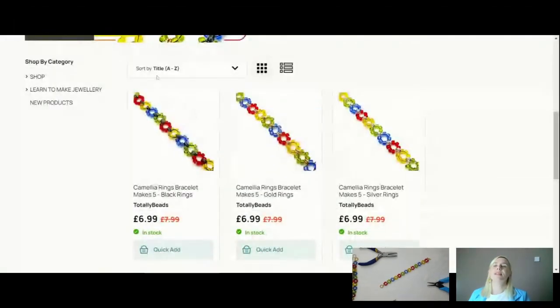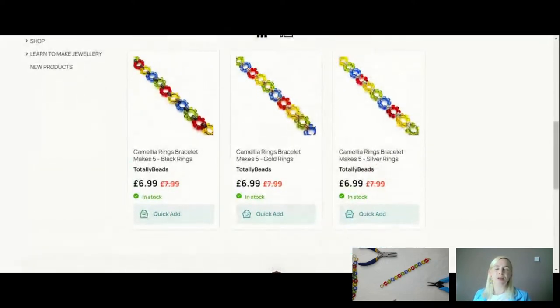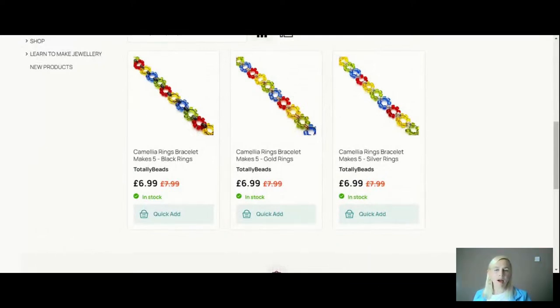Three different choices of bracelets to choose from today — black plate, silver, or gold. Head back over to the website — we're doing the Camellia Ring Bracelets at £6.99, getting at least five in your kit. I've taken my time explaining it to you, but it really will probably take you about 10 to 15 minutes to do.